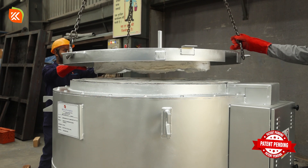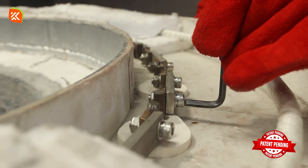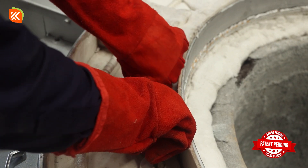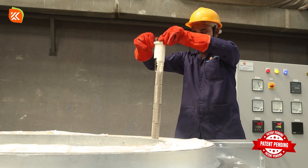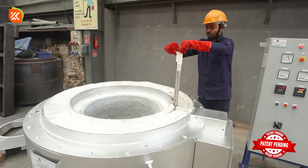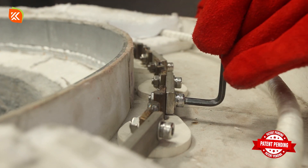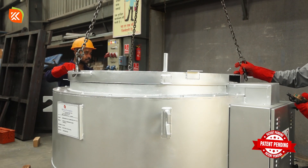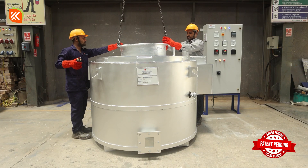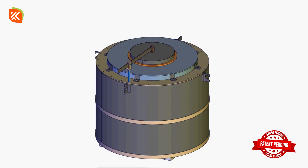There's no need to remove the crucible at all. Locate and remove the fused heating element, then replace it with a new one. Reassemble the terminal box, the top lid, and the door assembly. That's it — the crucible remains in place throughout the entire process.